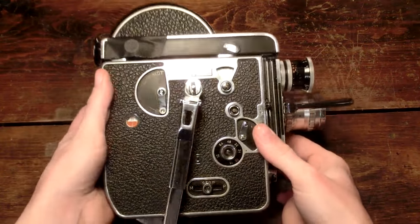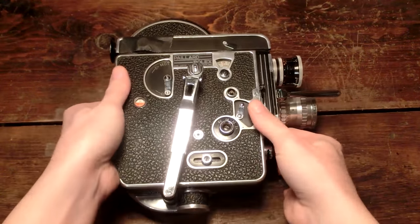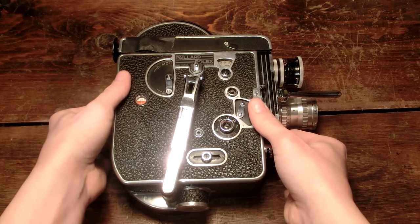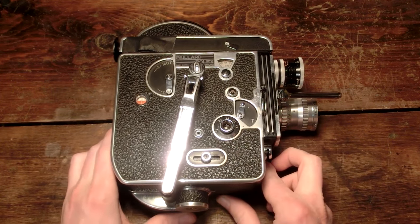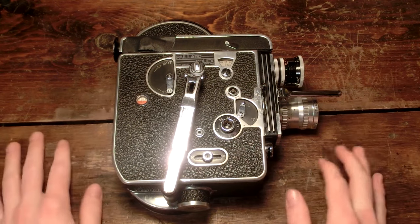So here's my favorite camera, my 1960s Paillard Bolex H16 — I believe it was an H16 Rex — basically it's a 16mm camera, and it's just really nice. It's a wonderful camera.